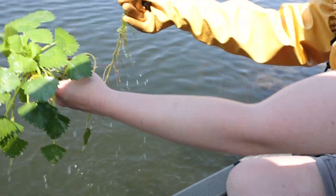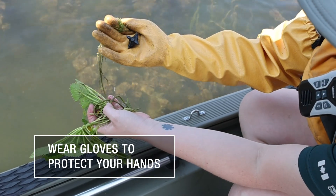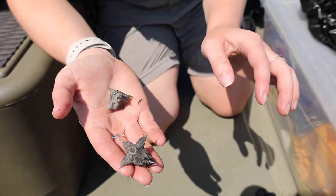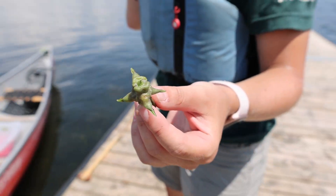When you're just starting out pulling water chestnut, you may want to wear long gloves, because as you can see here, the nuts that are found at the bottom of the stem can be quite sharp with multiple barbs and it's very easy to puncture your skin.